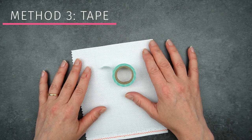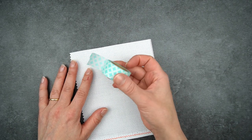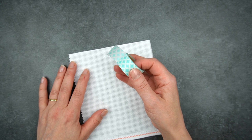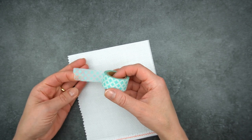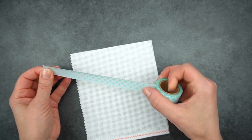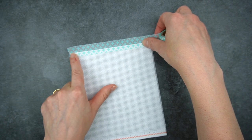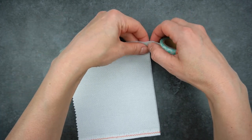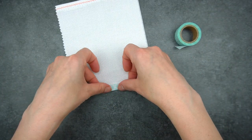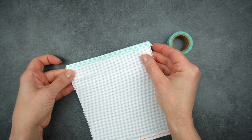Method number three is to tape the edges, and this is a real favourite with a lot of cross stitchers. It's really simple — you can use masking tape, washi tape, or micropore or surgical tape along the edge. I would suggest avoiding sellotape. You just place the tape so half is on the fabric and half is over the top, rip it, then turn it over and fold the tape down on the other side. That's nice and neat and won't fray.